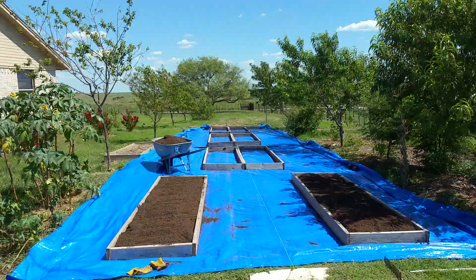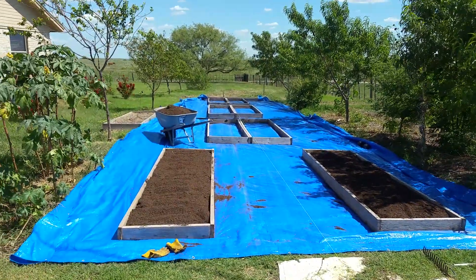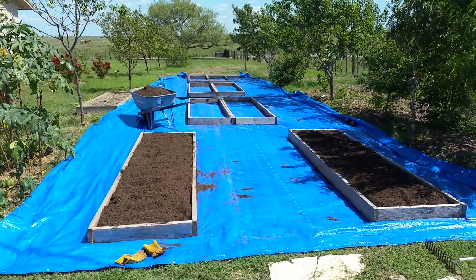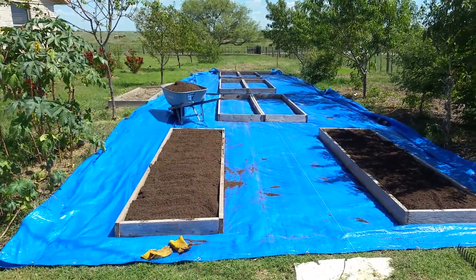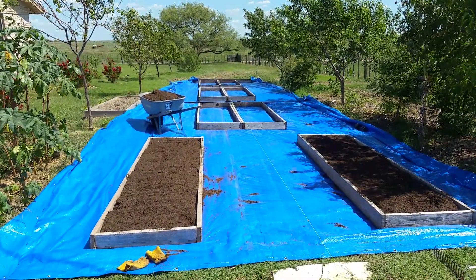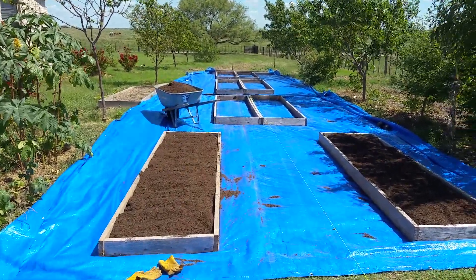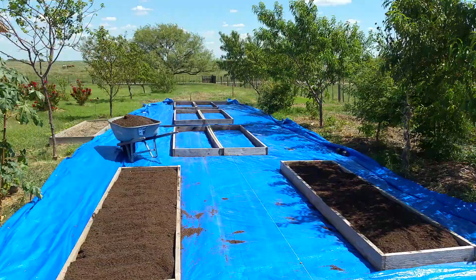We had such weed pressure last year — not even weed pressure, just grass. It would grow into the beds, and you'd pull the raised beds up off it because they weren't attached to the ground. The dirt would just hold in that rectangular cube formation because the grass was so thick in there.